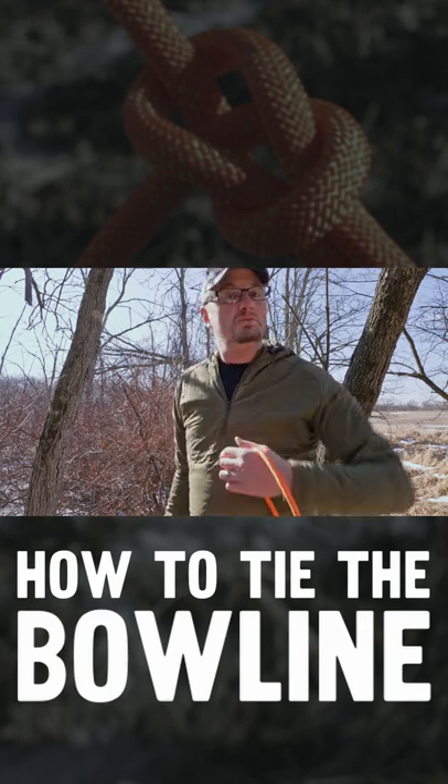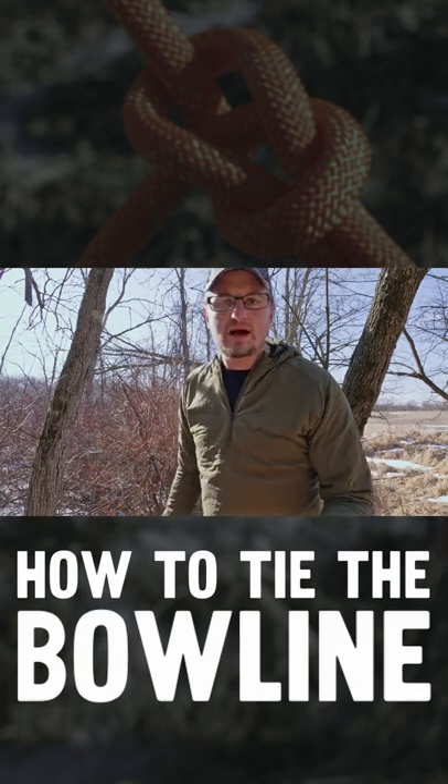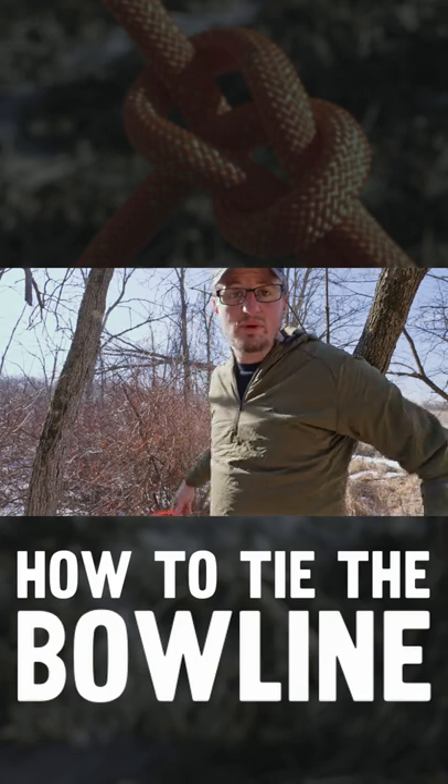If you ever took a fall and someone threw you a rope and said tie this around you, this is the knot you would tie. You would tie a bowline.